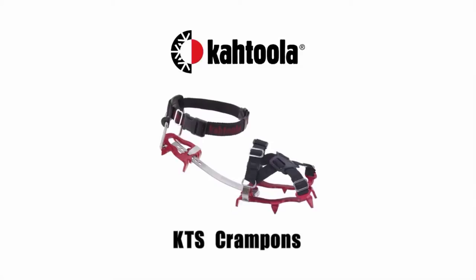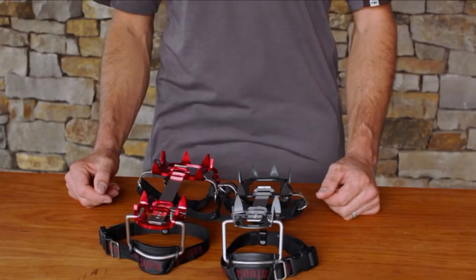Adjusting your KTS crampon at home is easy with a few simple steps. This makes for great performance fit for your choice of footwear. To get started, choose the correct size.